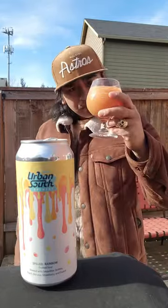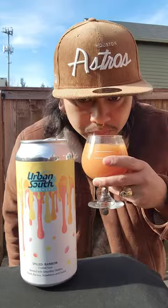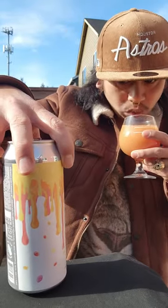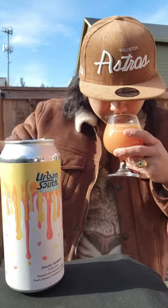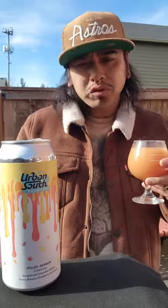Shout out to the Astros Super Ring. Shout out to the Winnie. It smells pretty fruity — it smells like a rainbow, like Skittles. I smell the guava, banana, peach. Strawberry I don't smell. Most of the time I don't smell the strawberry.